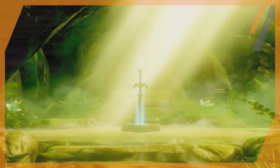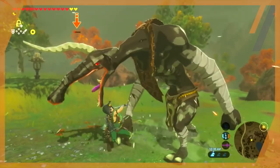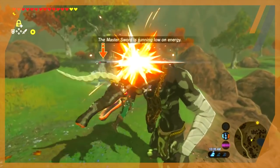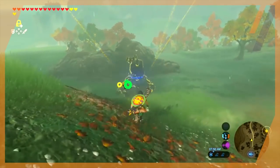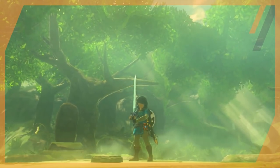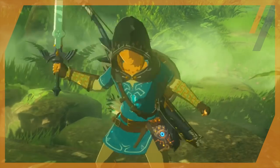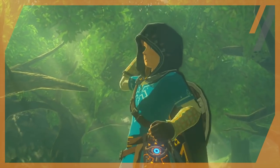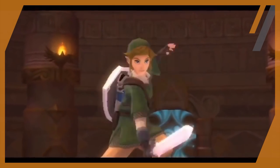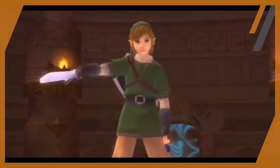Using the power of the timeshift stones in its hilt, it was slowly rewinding time around the blade to a point before it was damaged. The same can be said when you use the Master Sword to the point it needs to recharge — it's just rewinding to a point before it used up its power. This time manipulation also explains why the sword never tarnishes when left for thousands of years, as the timeshift stones keep the blade in suspended animation to prevent oxidation. It's neat to think that Skyward Sword really laid the groundwork for all of this, despite not fully going into all of the greater details.